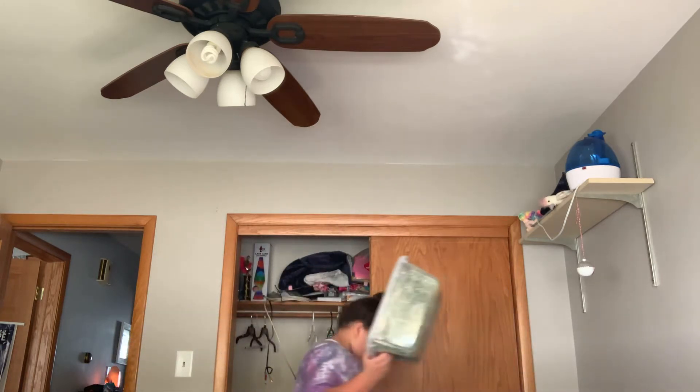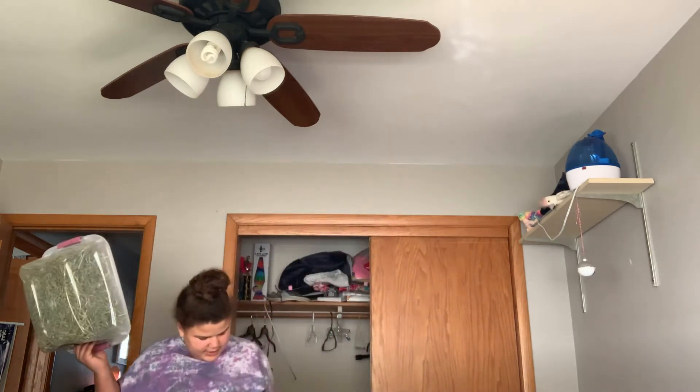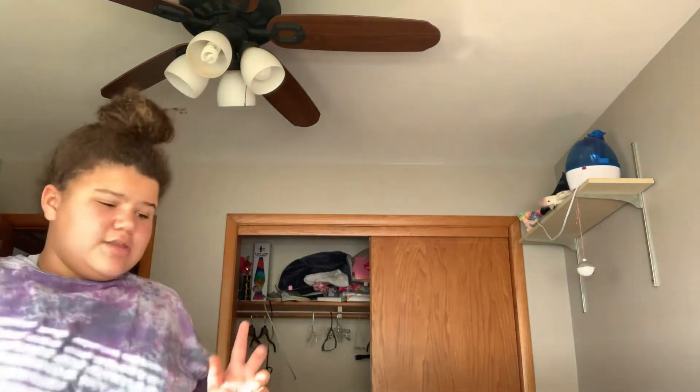Let me give her some more Timothy hay. I put her in this hide that has two small windows and then the door — and that's where she was.